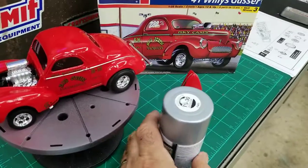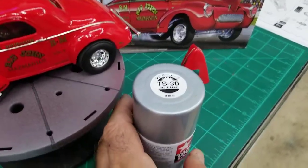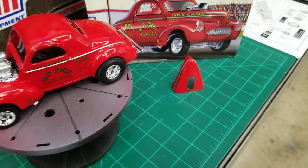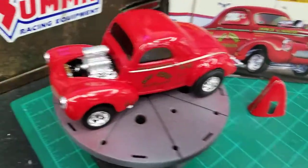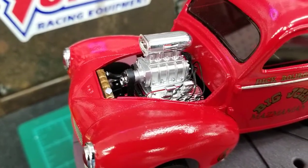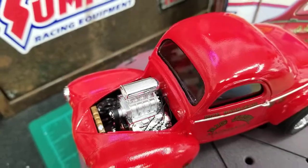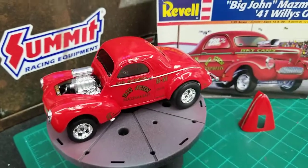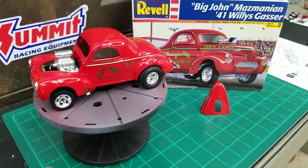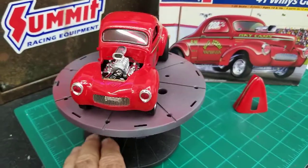That's by Tamiya — it's a TS-30 Silver Leaf. That's on the blower unit there. It's a nice color, I like it. Everything went together really well. Nice kit.